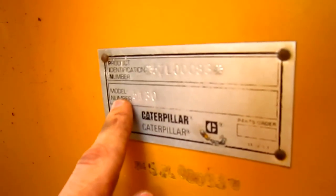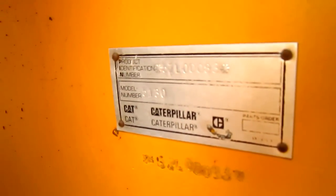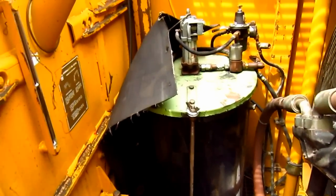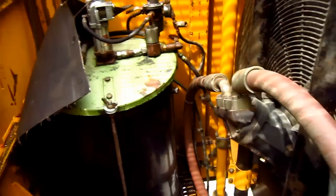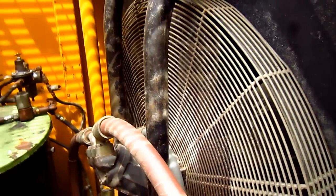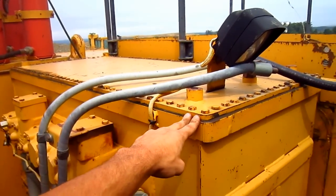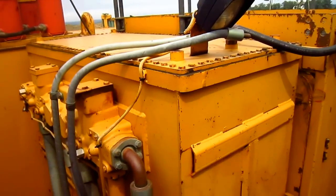If you look right here on the side of the superstructure, you can see the plate with the machine's model number where it says 5130. Inside this compartment you can see the grease barrel for the central lubrication system, and here you can see the oil cooler. Now this big tank right here is the hydraulic oil reservoir and it holds 324 gallons of oil.